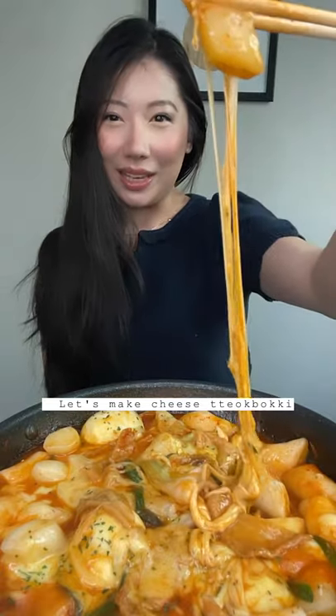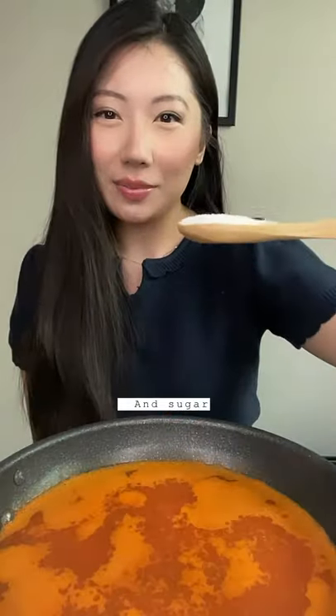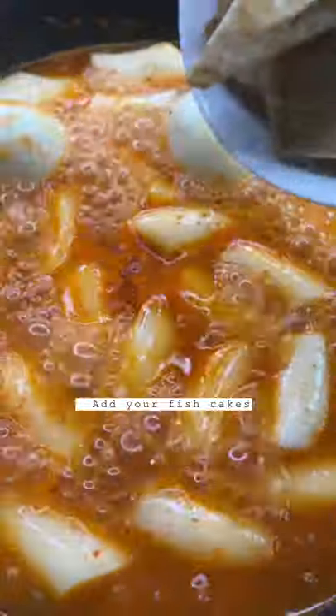Let's make cheese tteokbokki. Chicken broth or vegetables, gochujang, soy sauce, Korean red pepper flakes, and sugar. Add your rice cakes, oil, and let this reduce. Add your fish cakes.